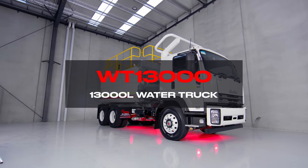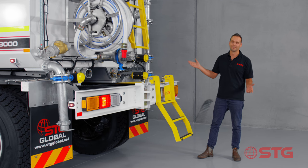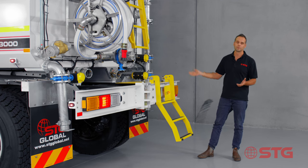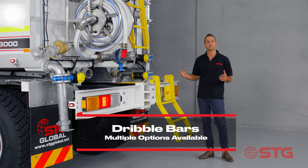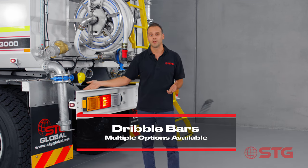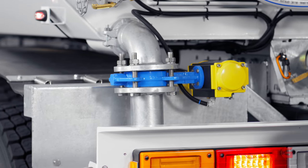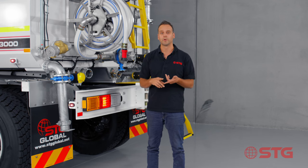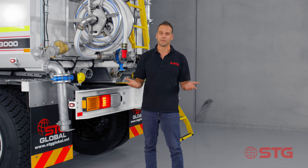We're down here at the business end of the STG WT13000 fully galvanised water truck and as you can see there's more spray heads here than you can poke a stick at. We've got three spray heads at the top and two at the bottom. Talking about the spray heads at the bottom, we've got a couple of different options. You can either have the standard option which is a drop-down bar that gives you a really nice V pattern on the ground. The other two options are a pressurised dribble bar and a gravity dribble bar. The reality is we can have whatever you want — you just need to let us know.